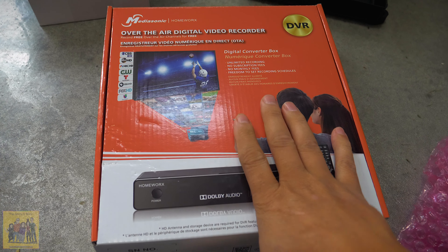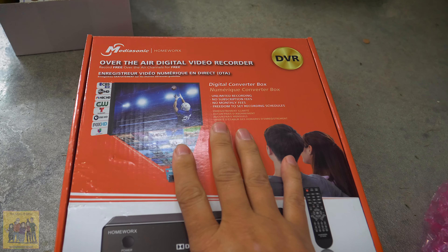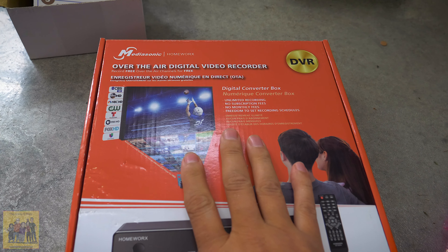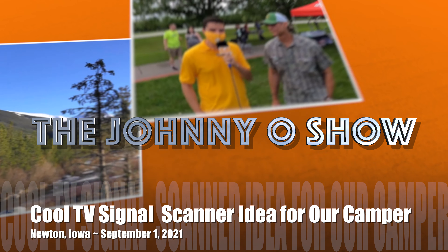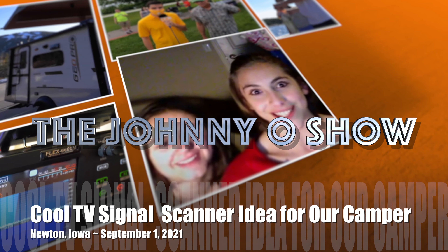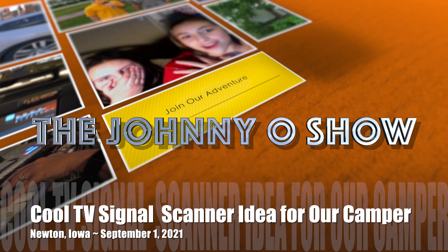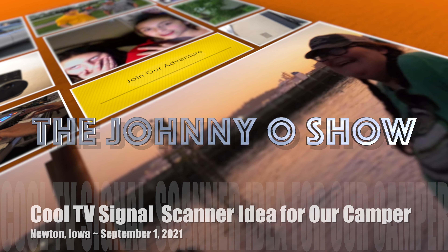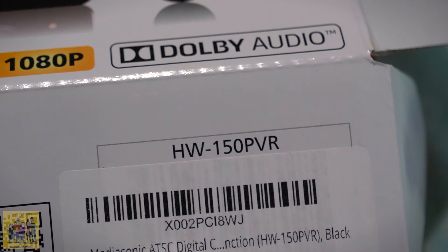We've talked about this once before in other videos regarding the TV antenna. I went ahead and got this over-the-air digital video recorder, and I'll explain why in a moment. This is the HW-150 PVR. But first, to update you on the situation.